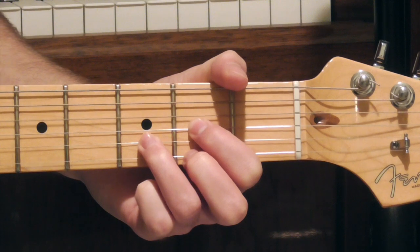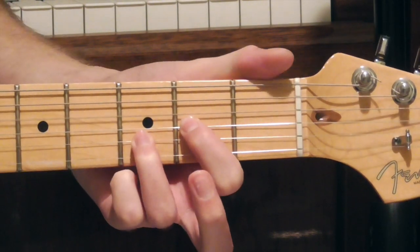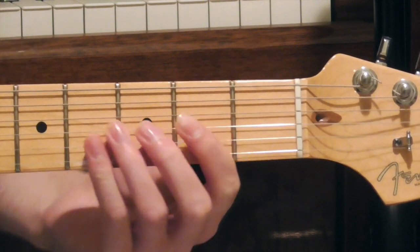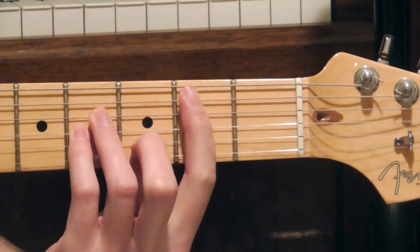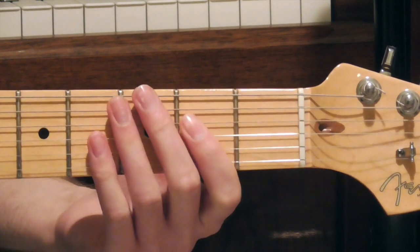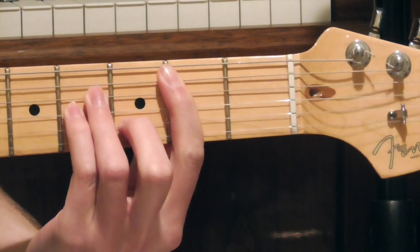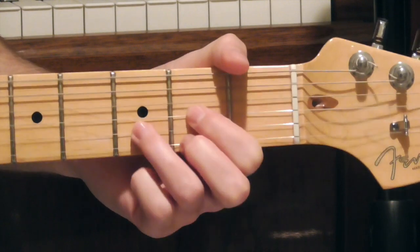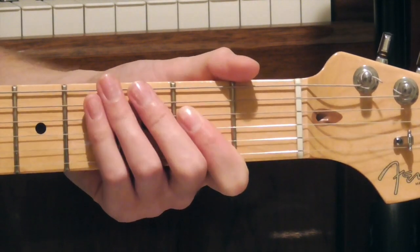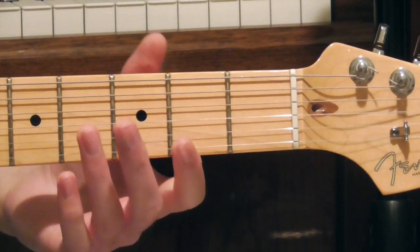Then I take the pinky off again, then take off my middle finger at the 2nd fret of the E string, and I play that a couple of times. From there I'm going to go to a B minor bar chord — just a standard B minor bar chord at the 2nd fret of the A string — and then I'm going to go to an A chord. You'll notice I'm doing interesting little rhythm parts going from the B minor to the A, but that's just personal preference — you don't have to do that.